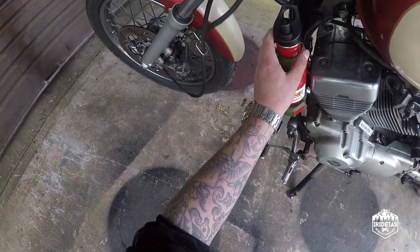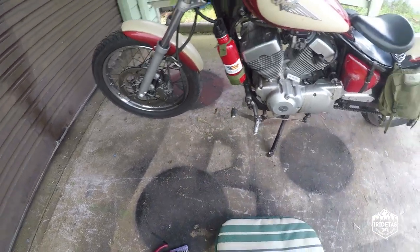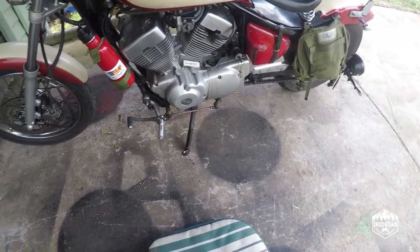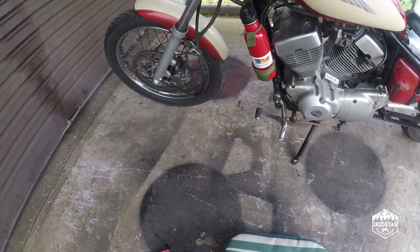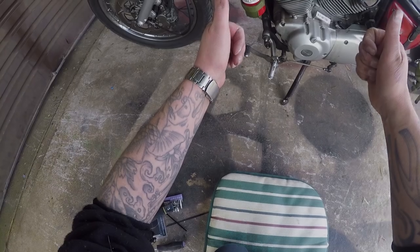And guys, just a super quick one today. But that is the emergency fuel bottle mounted on Gilby for some of the longer rides that I've been doing on him and that Mrs. I-Ride Taz has been doing on him. Till next time, I'm out.